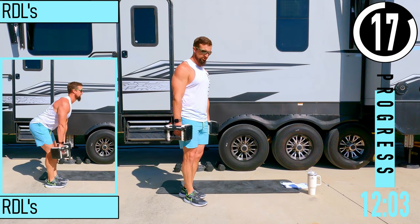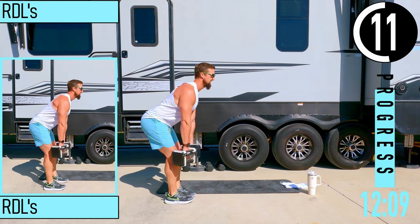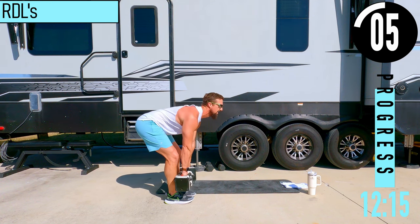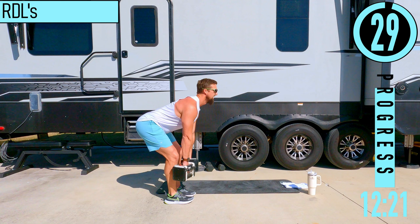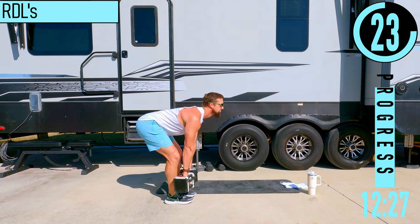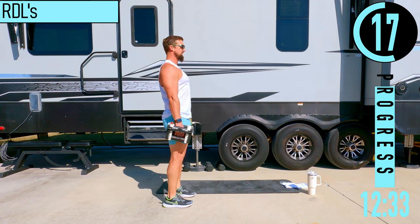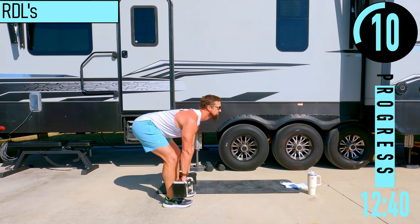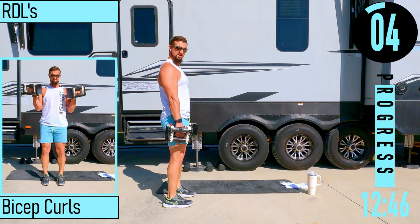We've got RDLs next. Slight bend in the knees, then we're going to bend at the hips — butt sinks back, dumbbells stay close to the shins, head up, chest out. Come down, stay looking out, back up — this way our back stays nice and straight. If we begin to look down, our lower back wants to bend and we don't want that. Keep that back nice and straight.